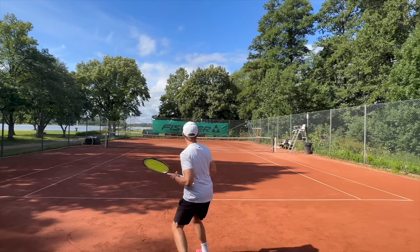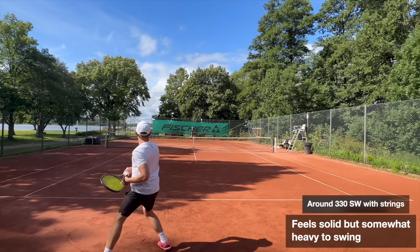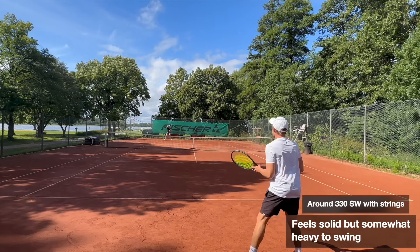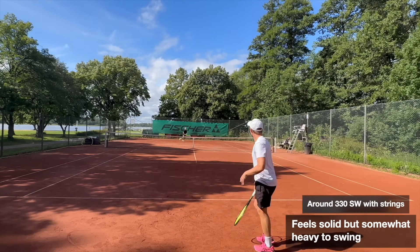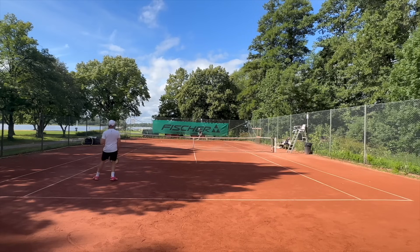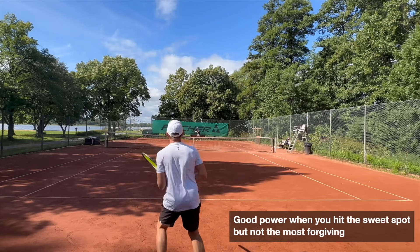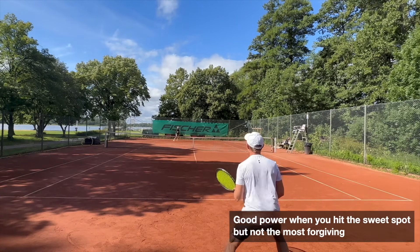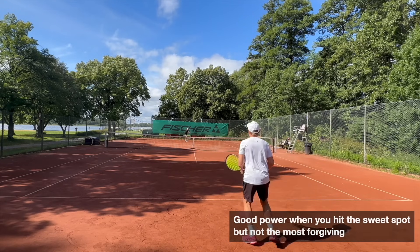Looking at some characteristics of the racket, the power level is surprising — it gives really good power. The swing weight is not very low, so it does feel like a pretty heavy racket, almost like an H22-type swing weight which is a little bit heavier, but once you contact the ball properly it sails it off with good control and that extra power, giving it quite an addictive playability.